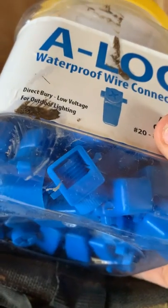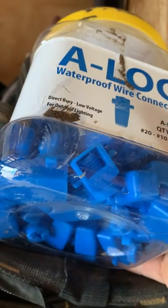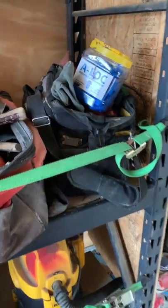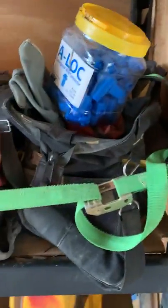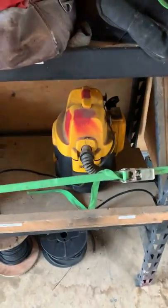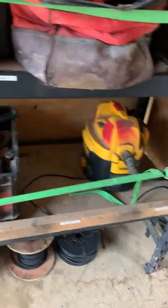Literally two guys can pull on each one of those wires and you cannot pull them apart. That is a really nice thing that Alliance makes. Down below we've got a shop vac — just use that kind of randomly cleaning things up.